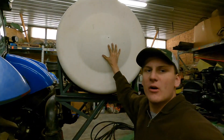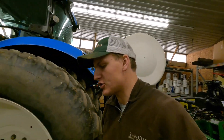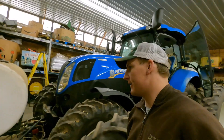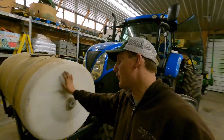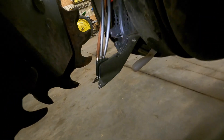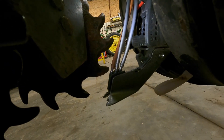This big tank back here runs our nitrogen solution, so that just replaces putting any dry nitrogen fertilizer on. This guy up front here is our liquid organic acids. Both of those go on in-furrow, and I will show you the jets that those guys come out of. Right there — that is what the fertilizer comes out of.